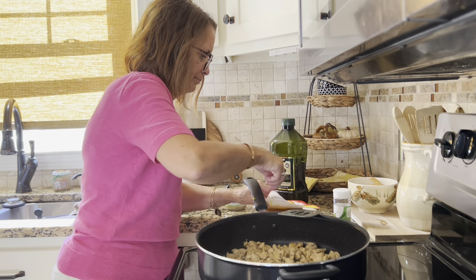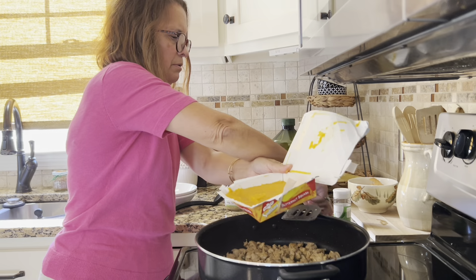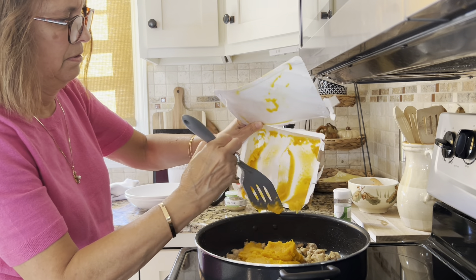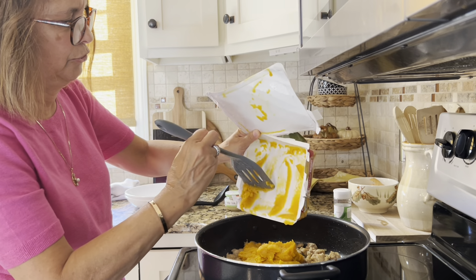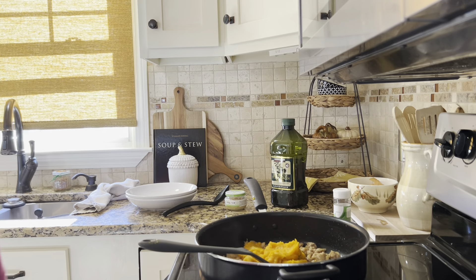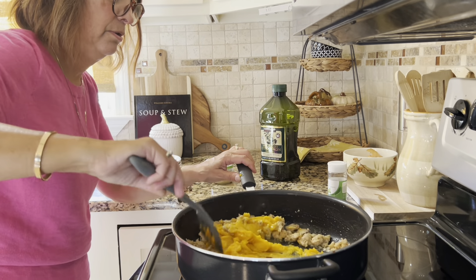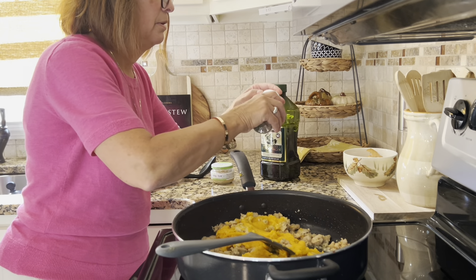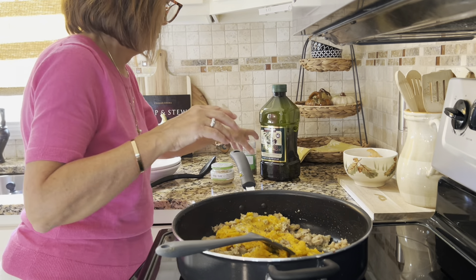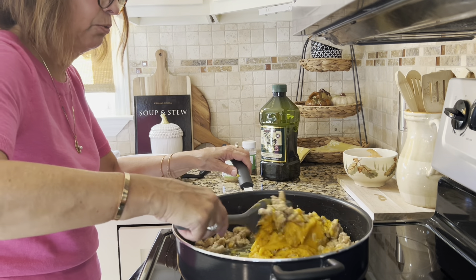Put in the squash — just dump that in. I'll bring it up a little closer once I put it all in. We're stirring, and let's put on a little bit of basil. So we've added our garlic, our basil, and the pasta water.